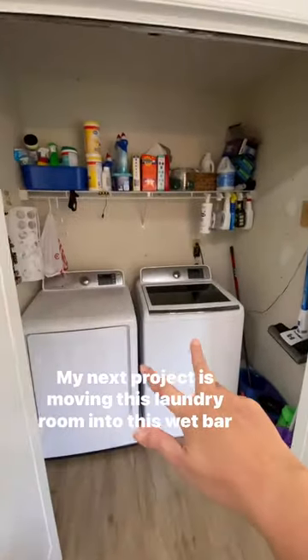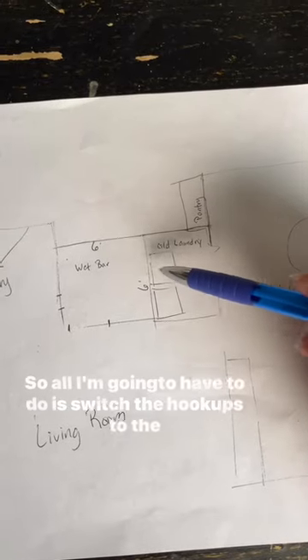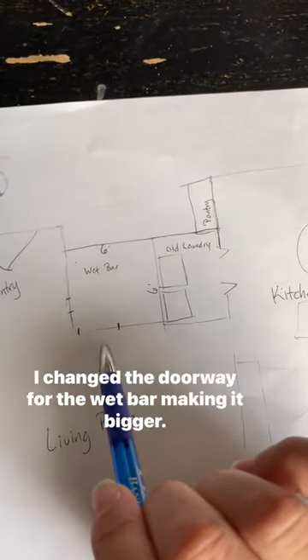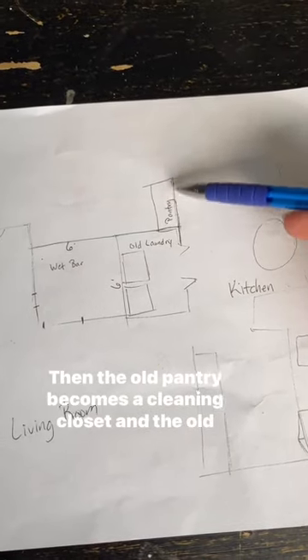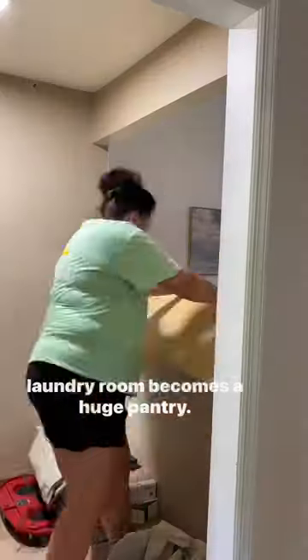My next project is moving this laundry room into this wet bar that we never used. Thankfully, they share a wall, so all I'm going to have to do is switch the hookups to the other side. I change the doorway for the wet bar, making it bigger. Then the old pantry becomes a cleaning closet and the old laundry room becomes a huge pantry. Amazing.